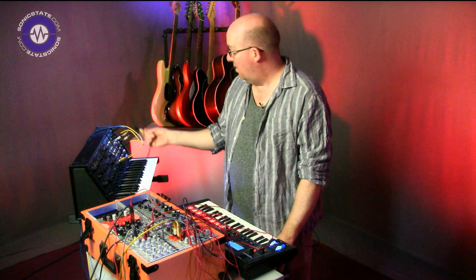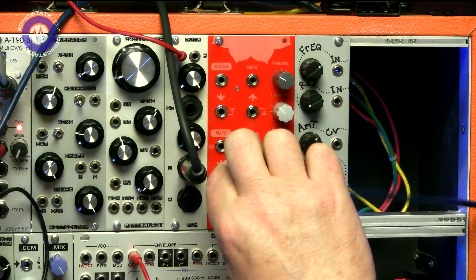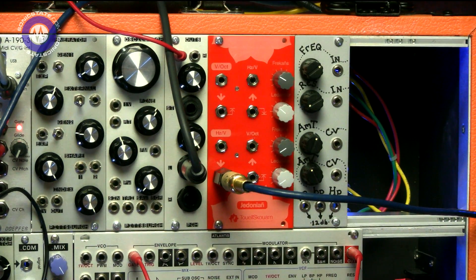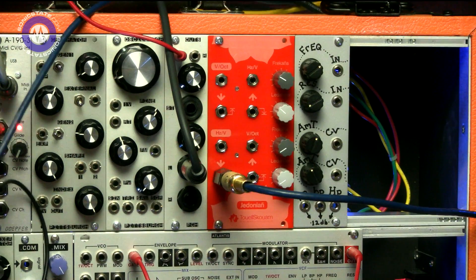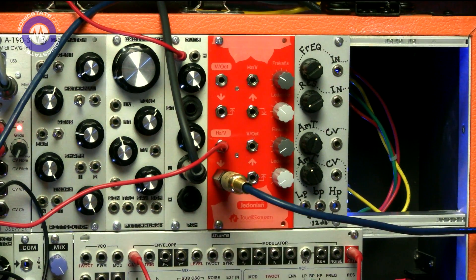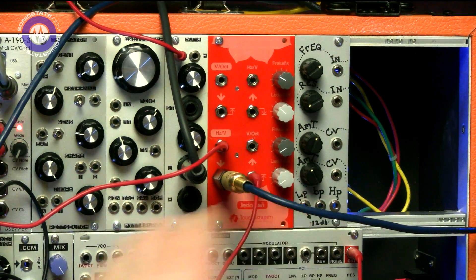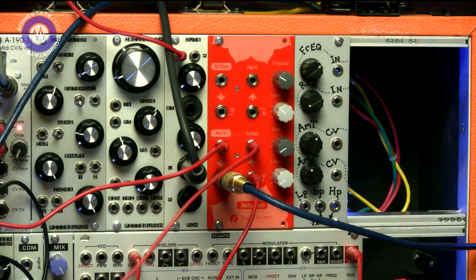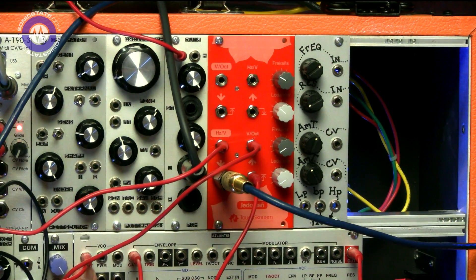Let's hook it up and see how it performs. First I'm going to take the gate output of the MS-20 and bring that into the S-trig input, which is the bottom channel of the Gidonian. Then I'm going to bring the CV output — I've brought that over to a splitter because I haven't got the right kind of lead — and that's going into the Hertz volts input. Now I'm going to take the gate output and plug that into the gate input of the Intelligel Atlantis, and the volt per octave output into the CV input of the Atlantis.